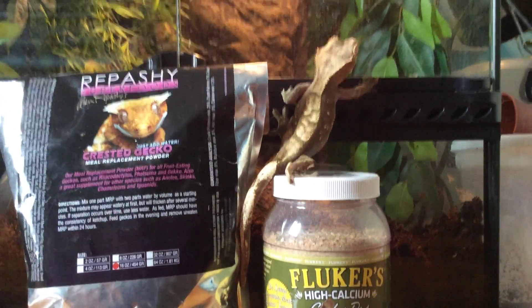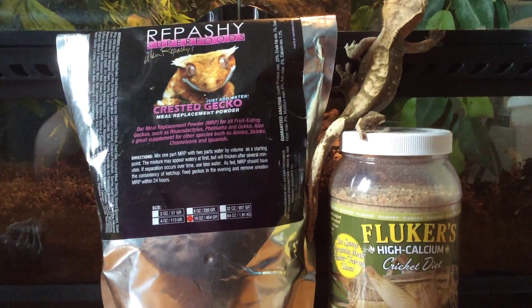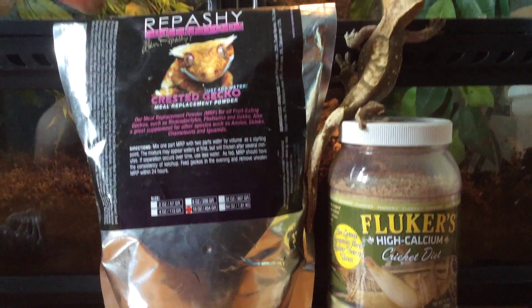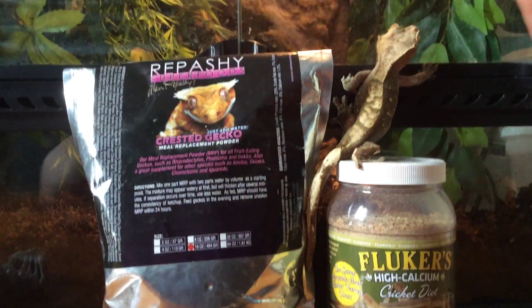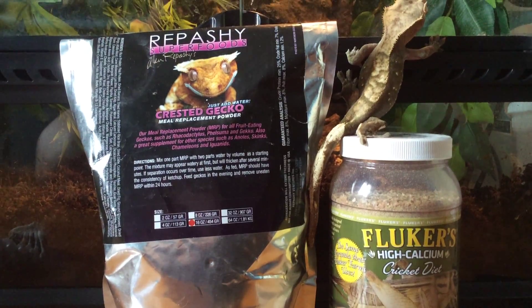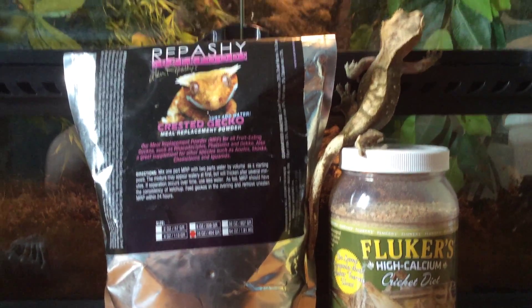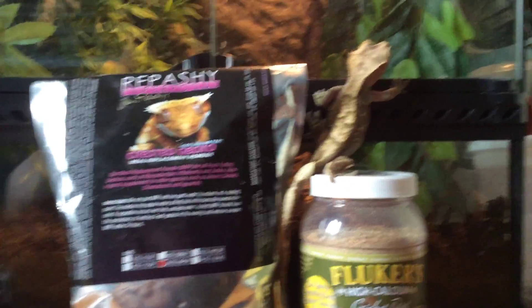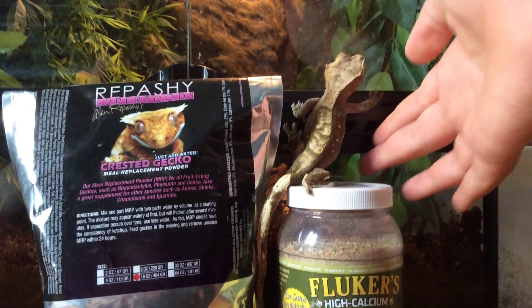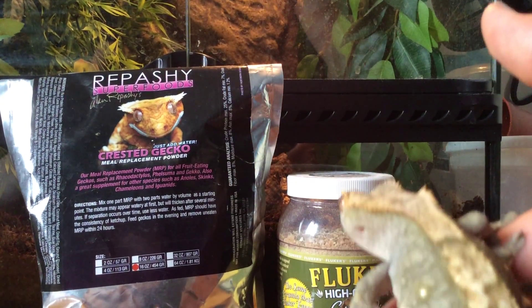So this is pretty much a short video on crested gecko diet, going into a little bit more detail on what you can feed it. You can feed the Repashy base, crickets, insects, or safe human foods. You really just have to experiment with yours — it took a while to see what mine likes and what it doesn't. You haven't seen mine in a while, so here he is.